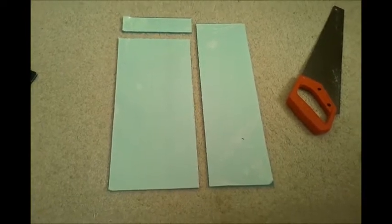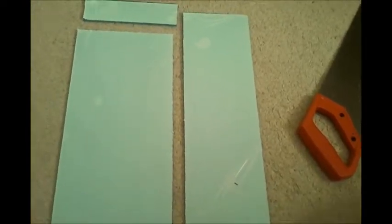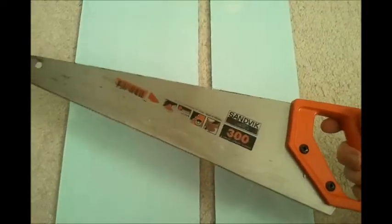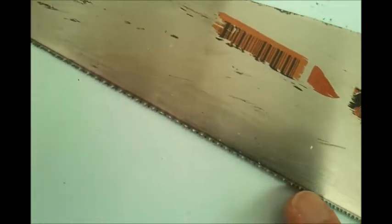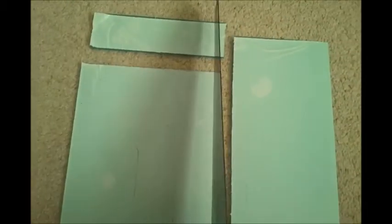I started cutting acrylic sheet, and one of the problems was sawing a straight line without a band saw. At first I was using a small saw and the line was going all over the place. I switched to a longer saw — the teeth are quite fine and it cuts through the acrylic well. Because of the long blade, I can look along it while sawing and keep a much straighter line.